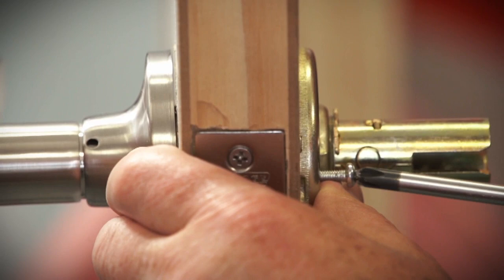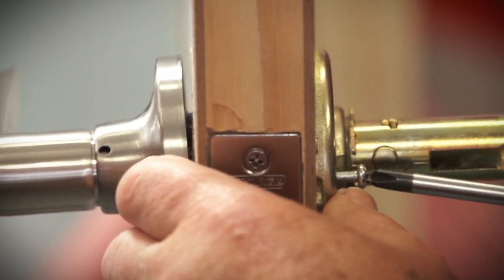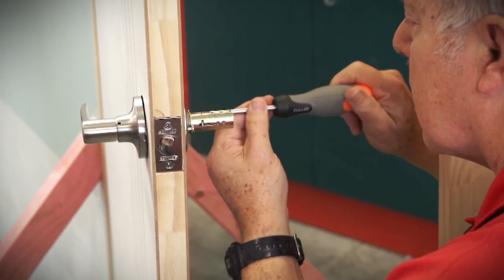Now for the tricky part: getting the screws in the right place. Do it up enough so you can repeat for the second screw. Switch from side to side so they work in evenly.